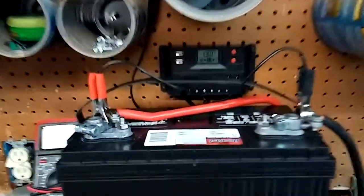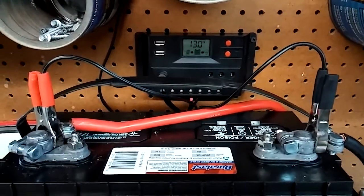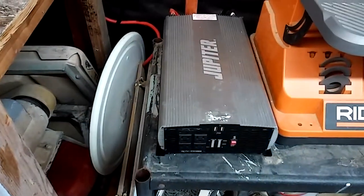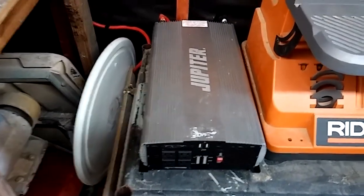Got the wires coming in right there, and coming over here there's my little solar charger that came with it. I've got my big old Jupiter here - 5,000 continuous, 10,000 watt surge it says.